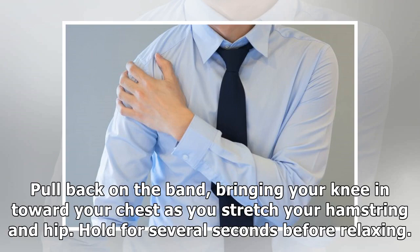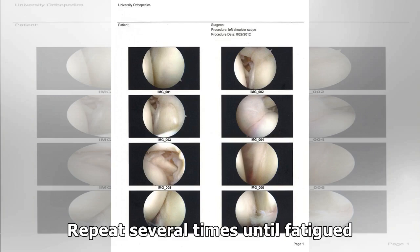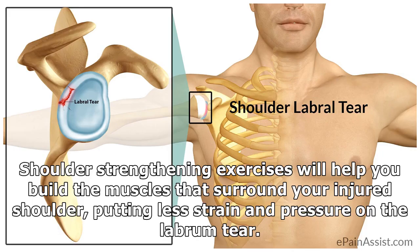Hold for several seconds before relaxing. Repeat several times until fatigued.